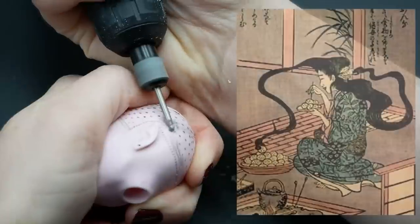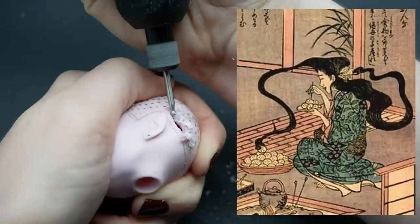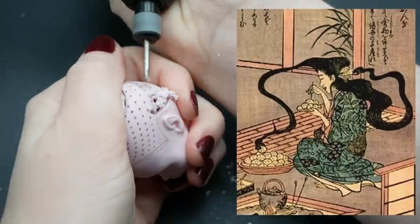This doll was inspired by a Japanese monster called Futakuchi Onna, which literally means two-mouthed woman, because she has a second mouth on the back of her head.